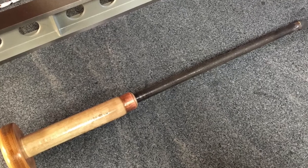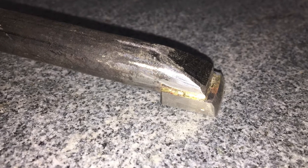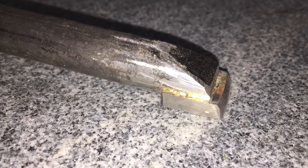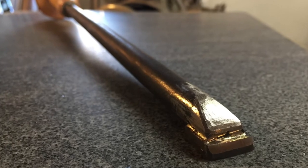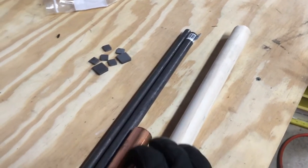Greetings! In today's video I'm gonna show you how I made this scraper, which I am preparing for my lathe restoration project. And without further ado, let's get straight to it.